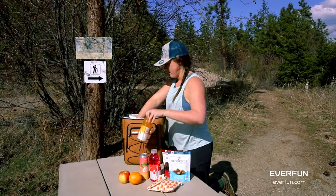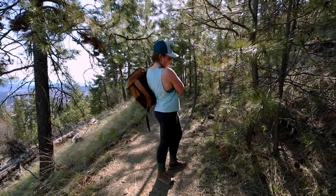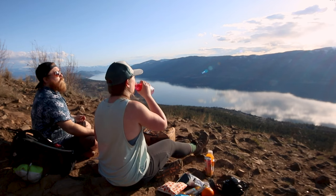Hey guys, I am taking the Everfun cooler out for a test run today. Jacob and I are going to hike up the mountain and enjoy a little fancy picnic at the top.